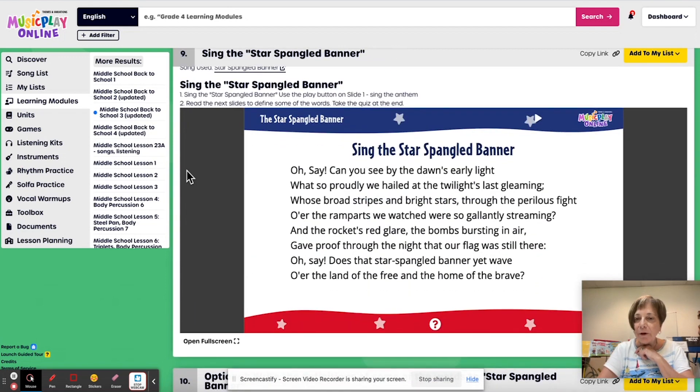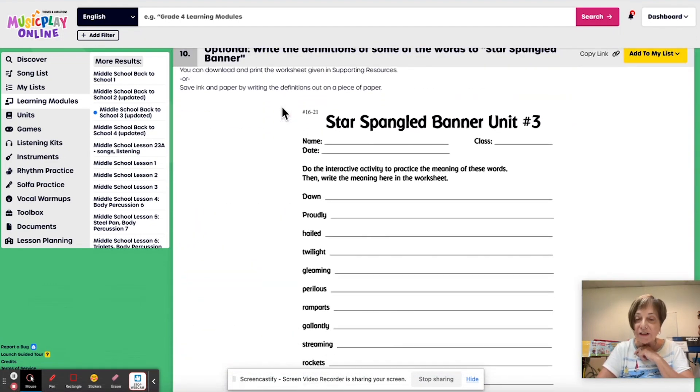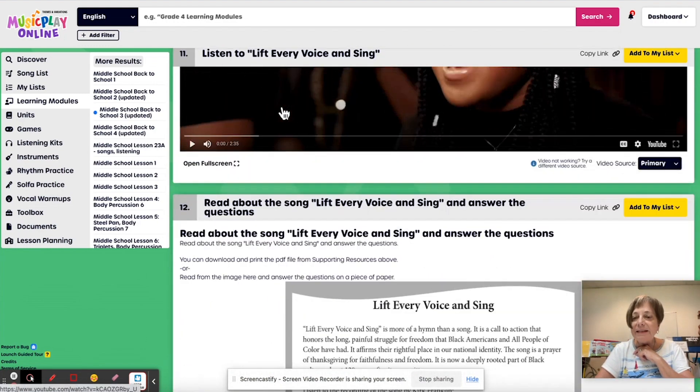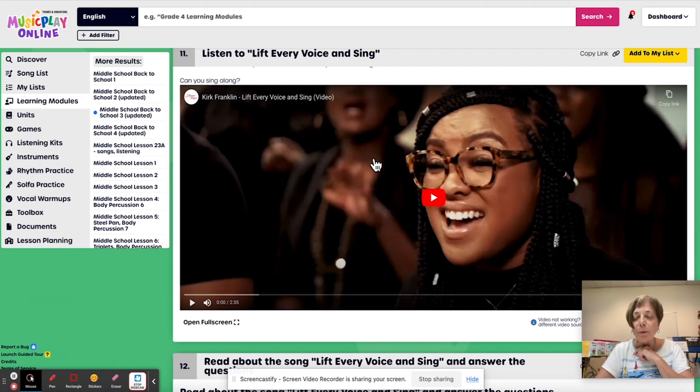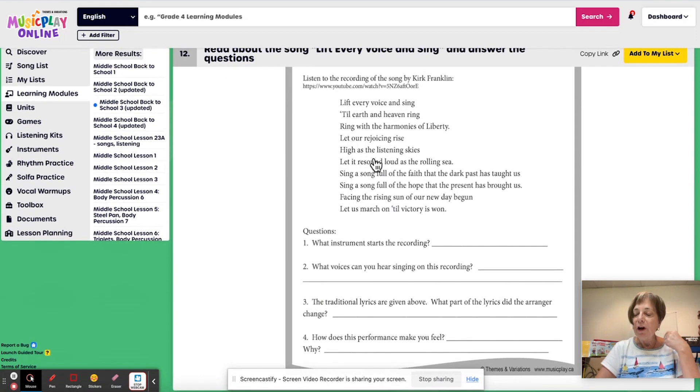Learn about the Star-Spangled Banner. Sing it, hit the play button. If you want to do additional activities, click there on the arrow key and it should go to Star-Spangled Banner. I will check that other one that I didn't have correct. Listen to 'Lift Every Voice and Sing' — I really love the Kirk Franklin YouTube video of 'Lift Every Voice and Sing.' And then a worksheet on it. If you don't have time for all of it, it's going to be repeated next week, so you can finish it then.